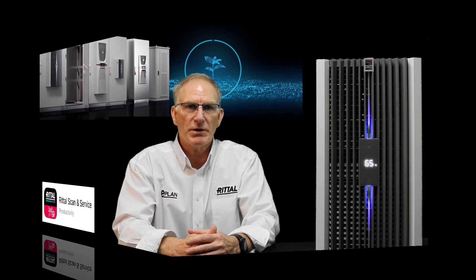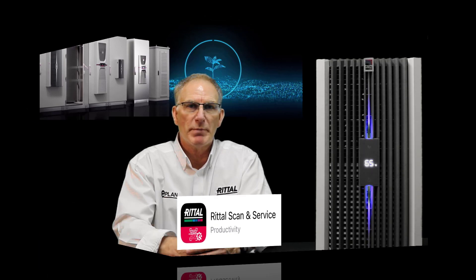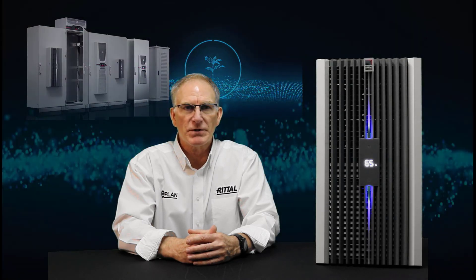I'm going to show you two ways today. One is manually using the touch display on the front. The second method is going to be using the Rittal Scan and Service app, which makes it very convenient to change a bunch of parameters on the air conditioner all at one time with the push of one button. I will demonstrate both. There is a third method for changing parameters, which is the use of the IoT interface module, but that will not be part of this video.